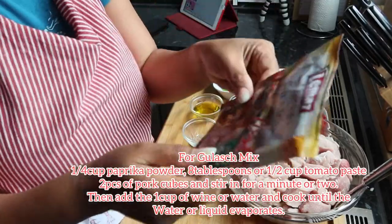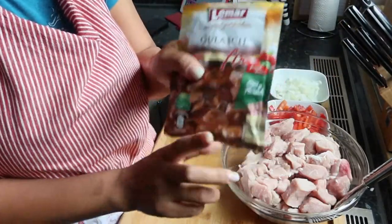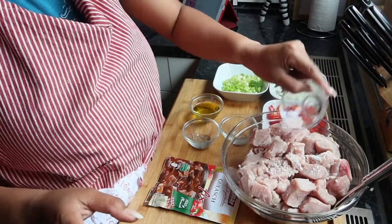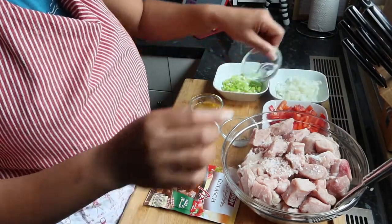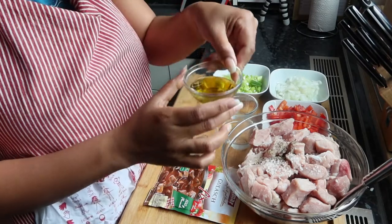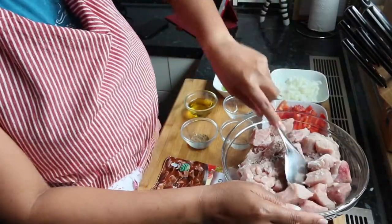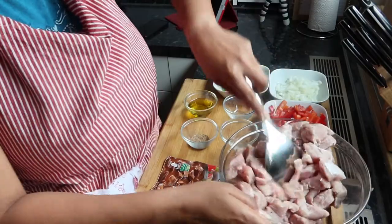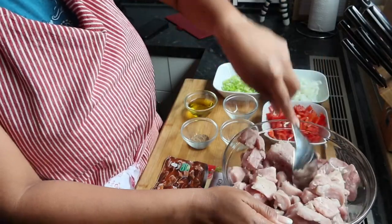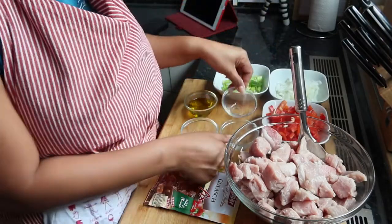Ilalagay ko mamaya sa baba yung mixture nito. For sure hindi tumaka — wala ito siguro sa Pilipinas. Ang gagawin natin, timplahan natin yung meat natin. Ilagay natin yung rock salt, yung pepper natin. Tapos 3 tablespoons of olive oil para mamaya. Simple and easy way lang siya, madali lang to. Mix nyo lang.